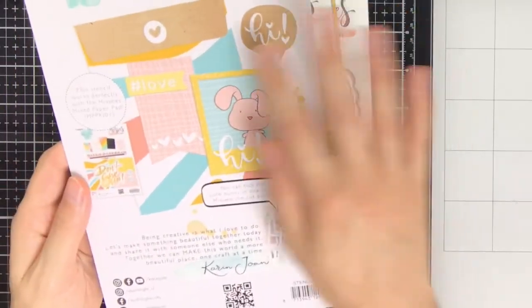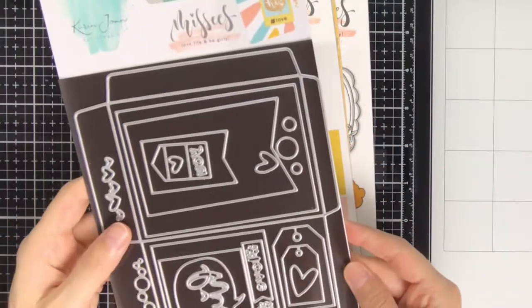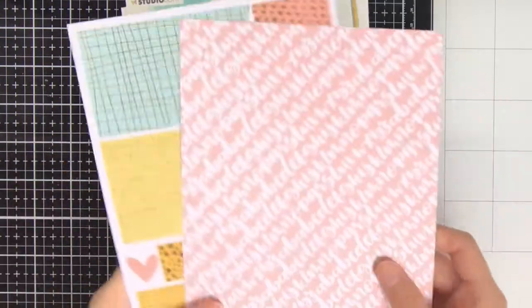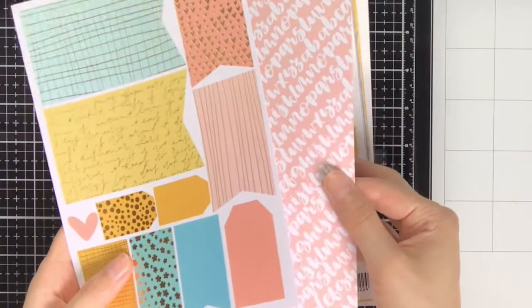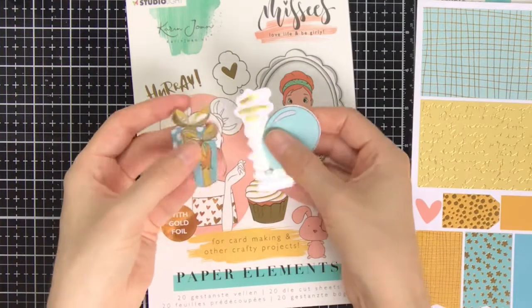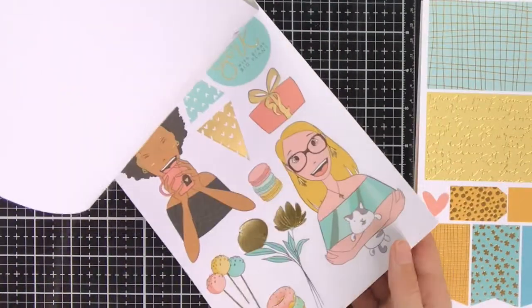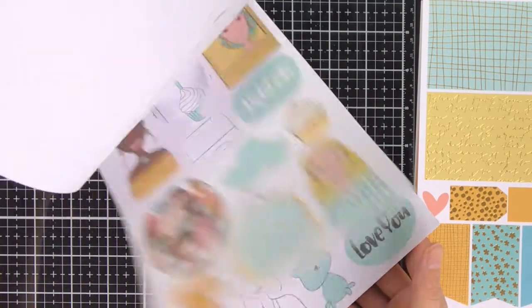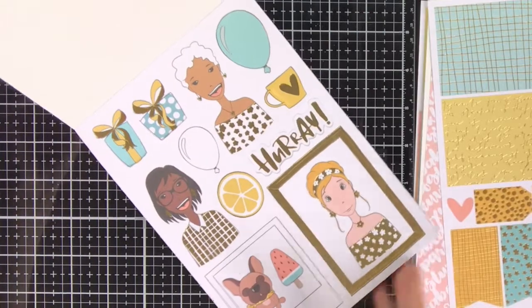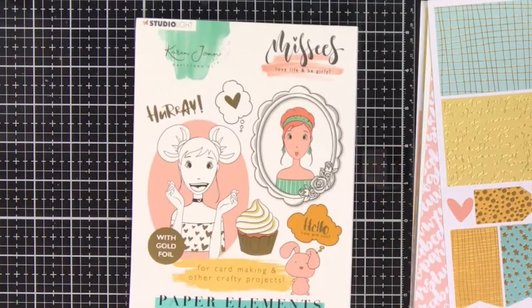One of the things in this Missies Collection is this envelope die. There are really a lot of different elements in this die, and it also coordinates very well with the mixed paper pad which I will show you later on. In the mixed paper pad there are nice pattern papers, and from it I'm going to use this little banner and also that background paper. From the paper elements pack I am using these gifts and also the hooray sentiment — I also thought I was going to use a balloon but in the end I didn't. There's really a lot of different designs in the paper elements and every design comes in two pages, so you have everything twice and can easily pop out all these different elements and use them for your cards.